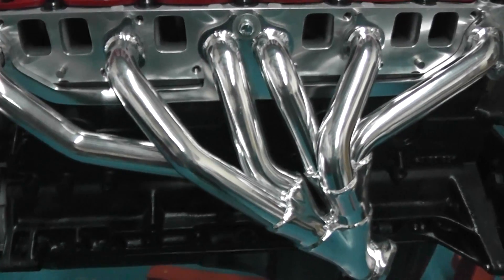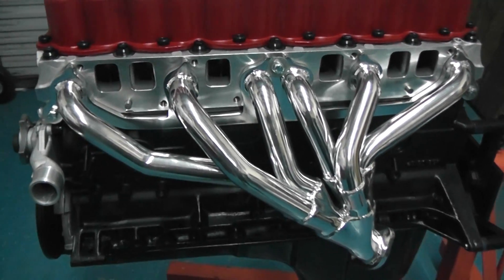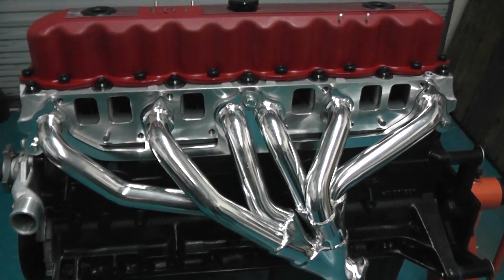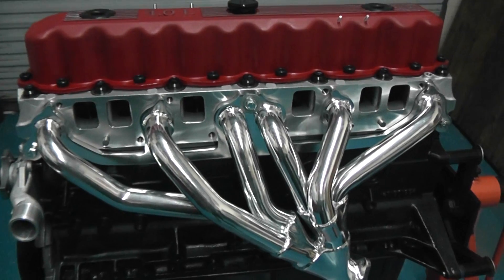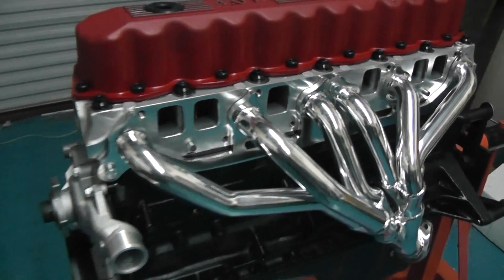The bottom end has a Scat rotating assembly and a hotter cam. So the whole combination, you're going to get yourself easily a hundred plus more horsepower and torque, which is equivalent to a V8 engine — somewhere 300 plus pounds of torque, 275 to 280 horsepower.